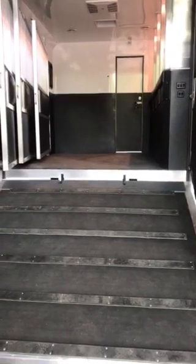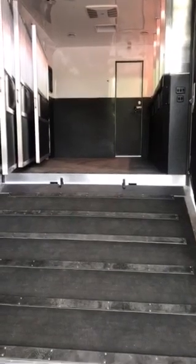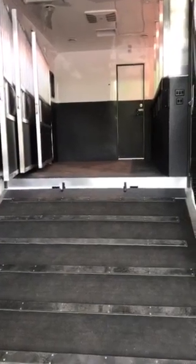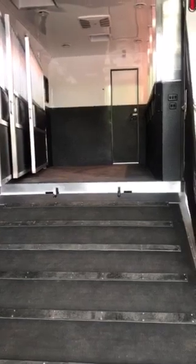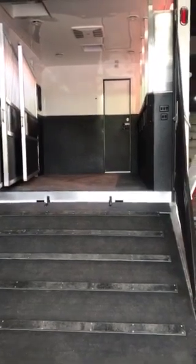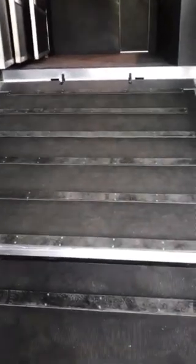Hello everyone, here we are at the horse area of a four-horse equine motor coach. This particular coach has the stalls on a reverse angle, but they're straight across, not on a slant. The size of the horses allows us to do that and also allows us to put a queen-size bed in, so we have some flexibility in what we're able to do in the rear of the coach. There's a hydraulic rear ramp — this just flips over and you secure it.